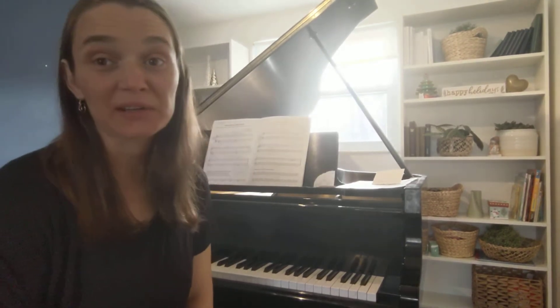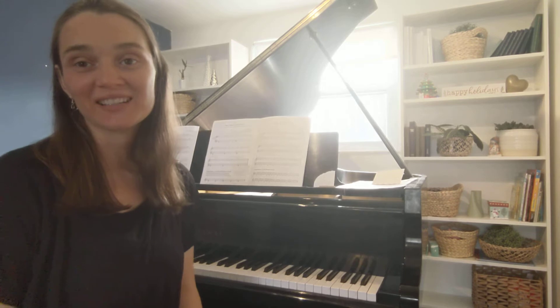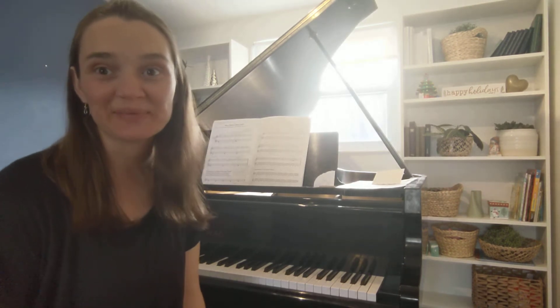Hello, I'm Michelle Sweeney and I'm a piano teacher. Today I'm going to be teaching you a practice technique called Stop-Prepare.